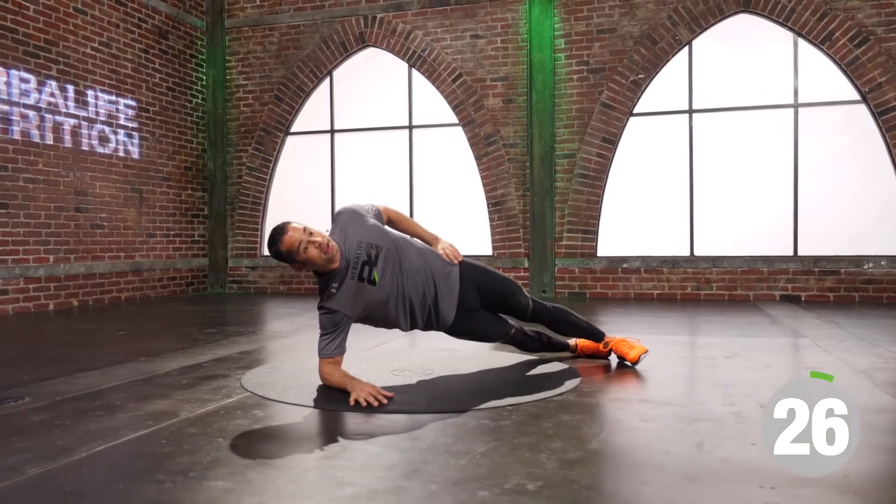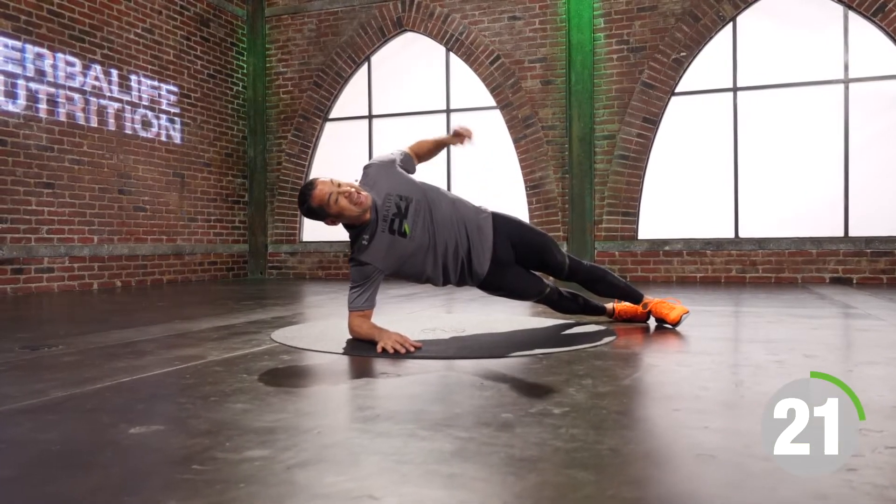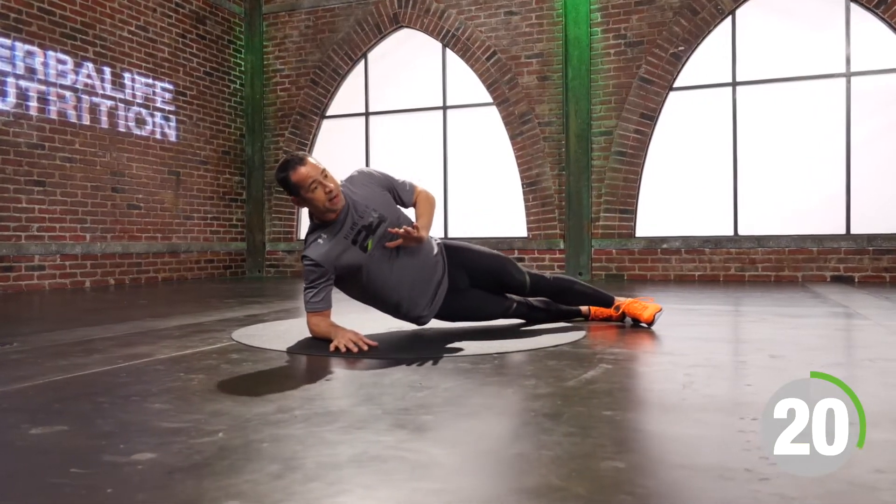How smooth can you make this? You've got nine seconds. Five seconds. Four, three, two, one. Time.